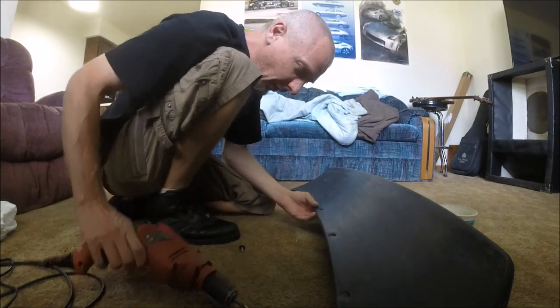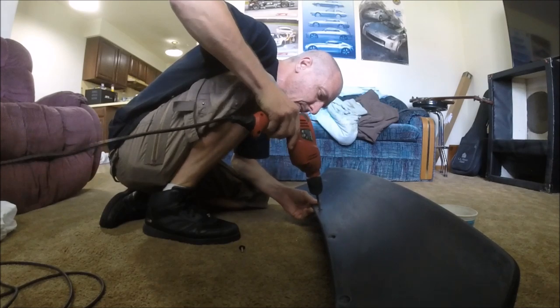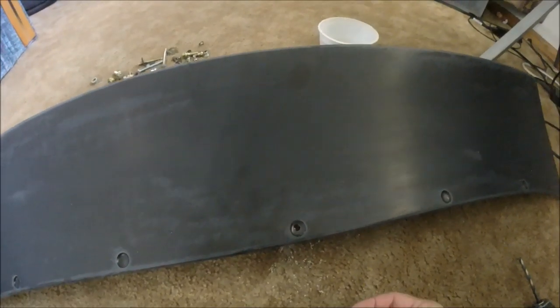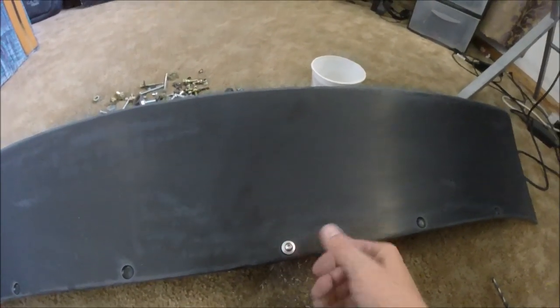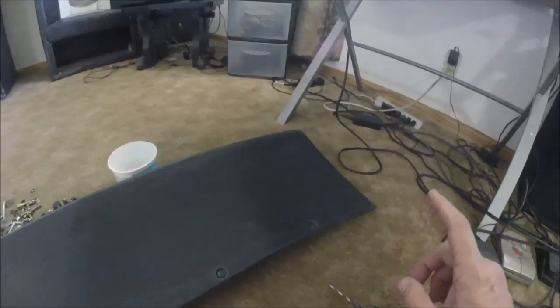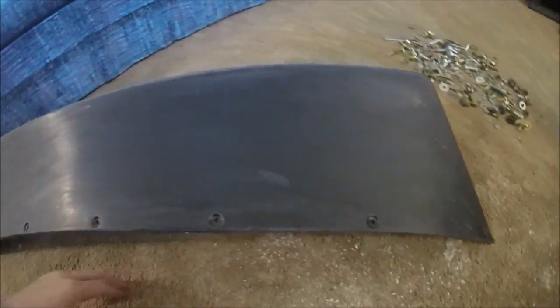Once I get it drilled I'll just waller it out just a little bit. Nice — the washer goes in, the bolt goes in, perfect. I just need to take my time and do that 13 more times. Just got all the holes drilled — everything's looking good.